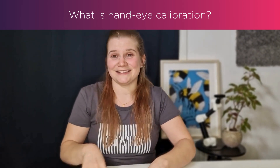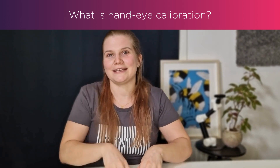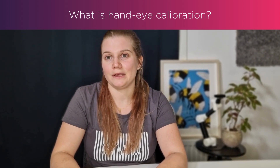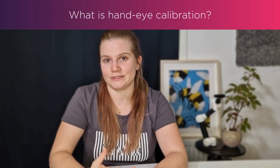So what we're going to do today is discuss hand-eye and how to get the best results. But before we go into that, let's take a dive into what hand-eye is. Hand-eye calibration is the transformation between your robot and your camera, and there's two ways to look at this: you have your eye-to-hand and your eye-in-hand for your system.